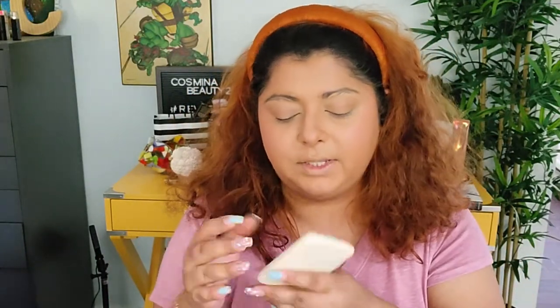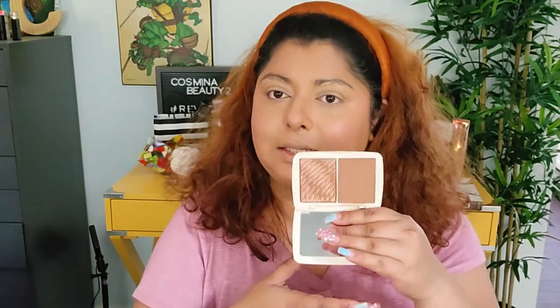For bronzer, we're gonna go with this one from Cover Effects — this is the Sunkissed Bronzer. I'm actually going to combine the two shades together. Usually I don't do that, but considering it's summer and it's kind of nice outside, I think I'm just gonna go with both and combine them.